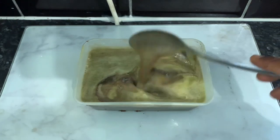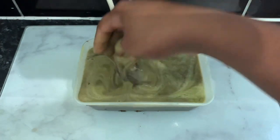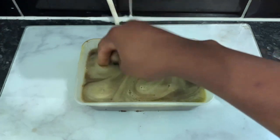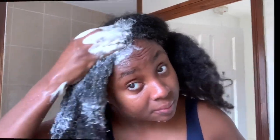Hey guys, it's your girl Vanessa here. Welcome back to another video. In today's video I'm going to show you how to make your own homemade aloe vera shampoo for hair growth. I'm very excited to bring this recipe to you guys because I have tried and tested it and it's been amazing for my hair.